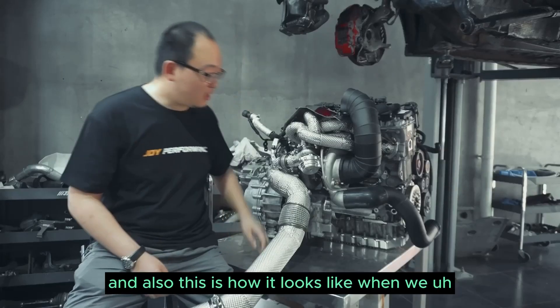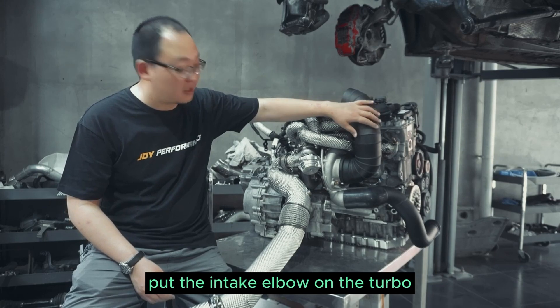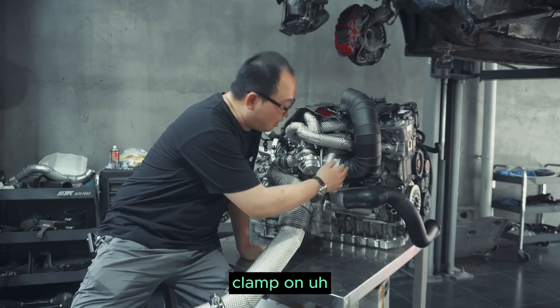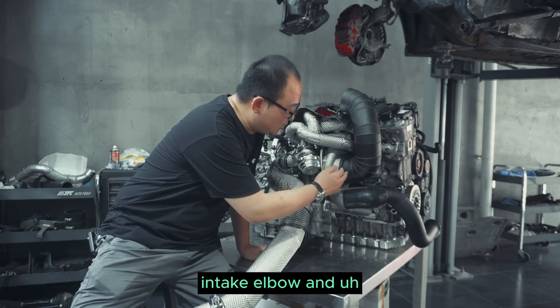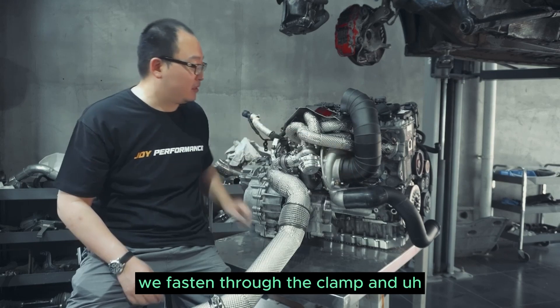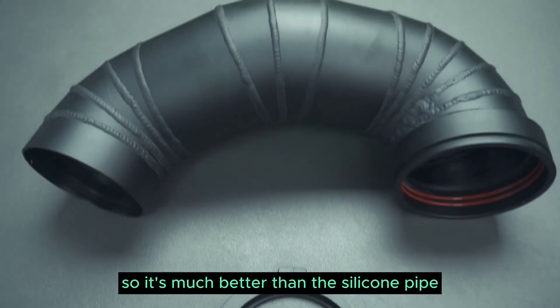And this is how it looks when we put the intake elbow on the turbo. As you can see, we make a V-band shape clamp on the intake elbow, fastened through the clamp to ensure that it will not fall off. So it's much better than the silicone pipe.